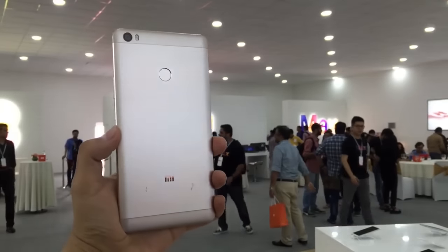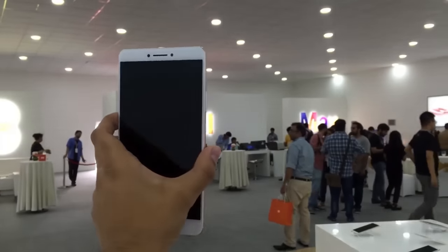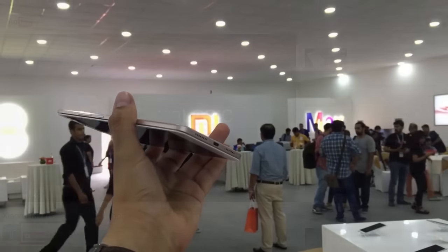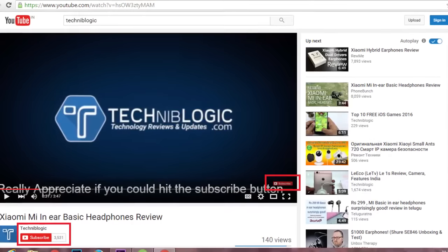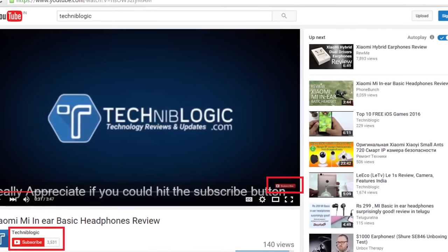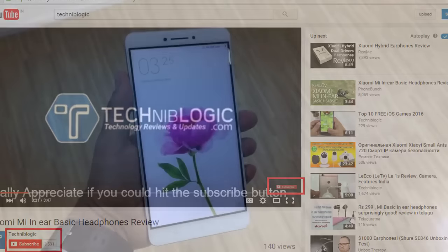Hi guys, Nik here from TechnicLogic.com and today I'm gonna show you the special device Mi Max, which is the next big thing for the company. Before the video gets started, please do subscribe to my YouTube channel by clicking on the right icon down below, which will definitely help our YouTube channel to grow.